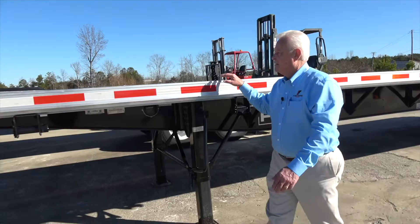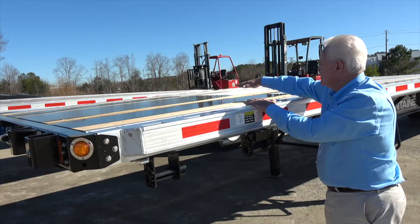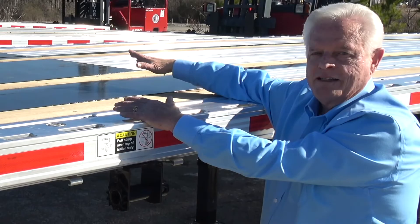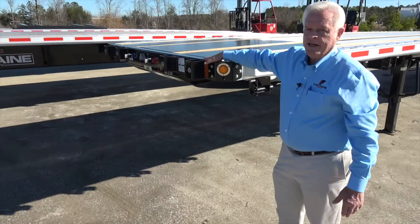Up front, what we've done is put our counterweights on top of the floor. These are flush with the floor. There's about 1,200 pounds of counterweight up here. We came to that number in conversation with the different forklift manufacturers throughout the country — that was the recommended number. If you do need a little bit more, you can add a bulkhead like we've done on these two trailers over here and add another 300 pounds.